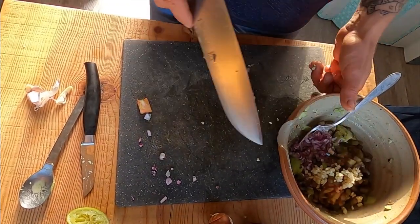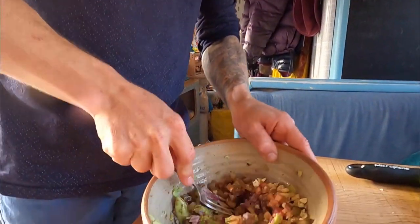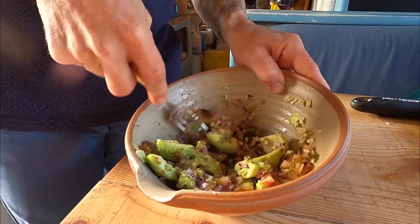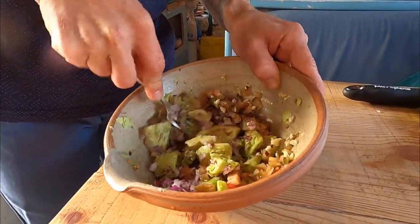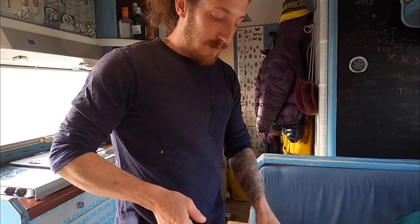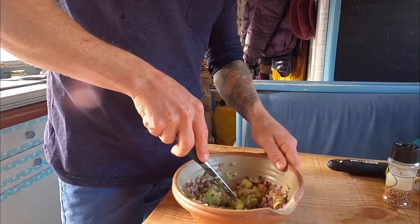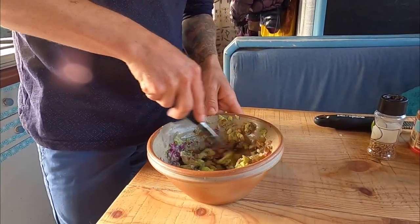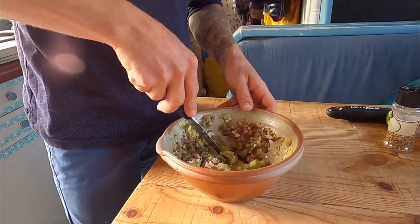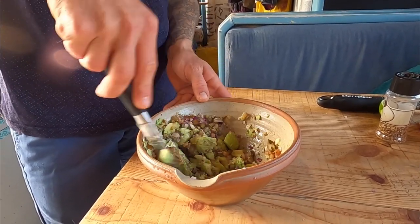Okay so now everything's prepared. We chopped everything, everything's in there. Now we're gonna give it a mix with the fork and try to mash it all. If the avocado is a bit too chunky you could go again with your knife — like this. You go really chaotic, it's all right.